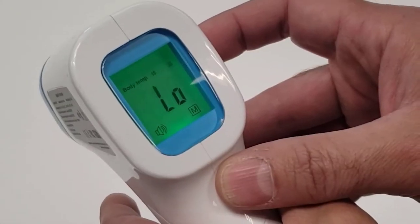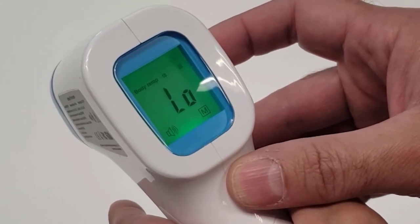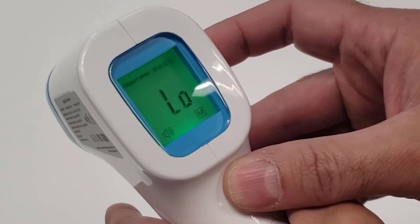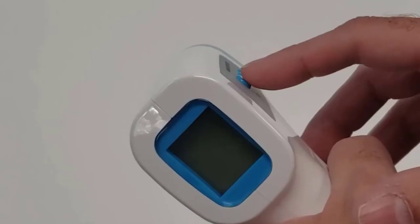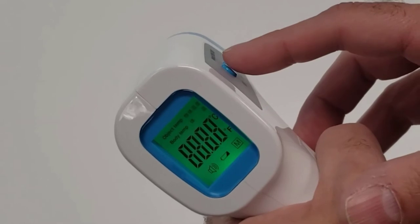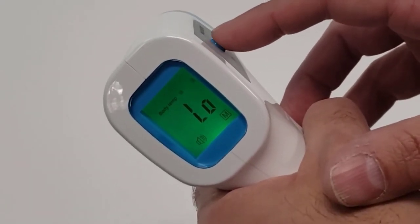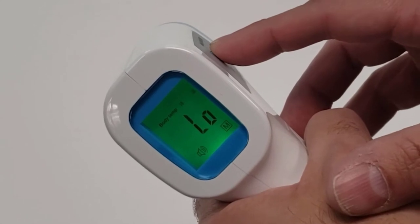Next is setting up the thermometer based on preference. To switch between body temperature or object temperature, press the set button on the side of the unit. Once you have chosen a preference, you can then choose Celsius or Fahrenheit for your temperature reading. To do so, press and hold the set button for 3 seconds.